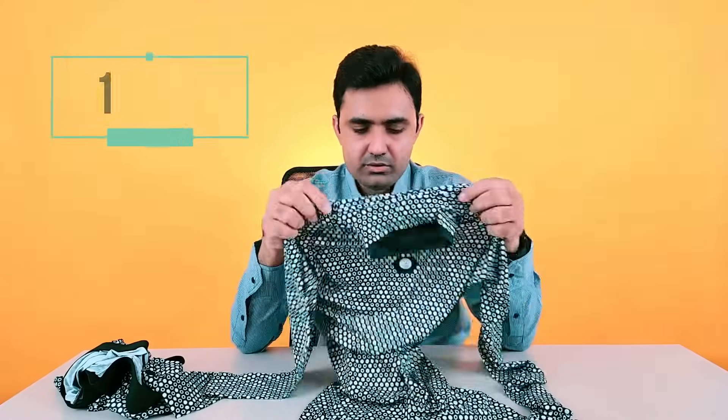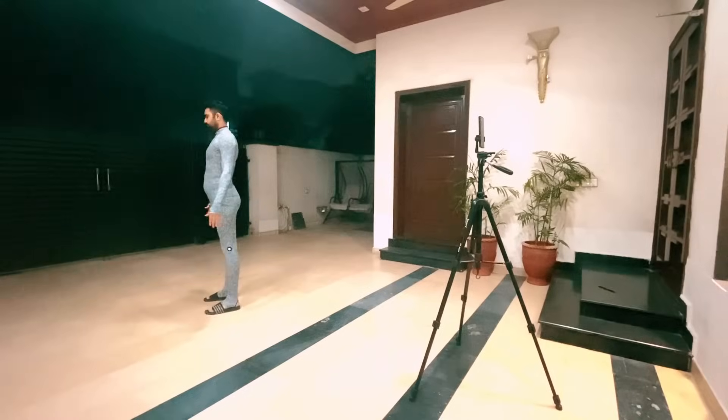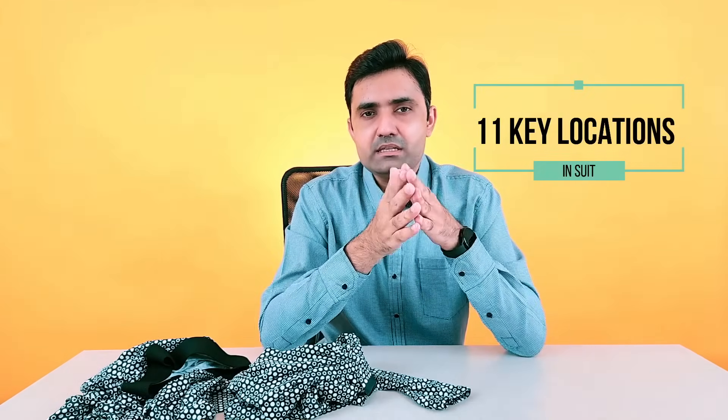This suit has 15,000 markers on it — 15,000 different tech markers on the suit and on the trouser. Once you connect it with the app and trigger a scan, it scans your whole body — your neck, chest, tummy, waist — up to 11 key locations where it measures your body.